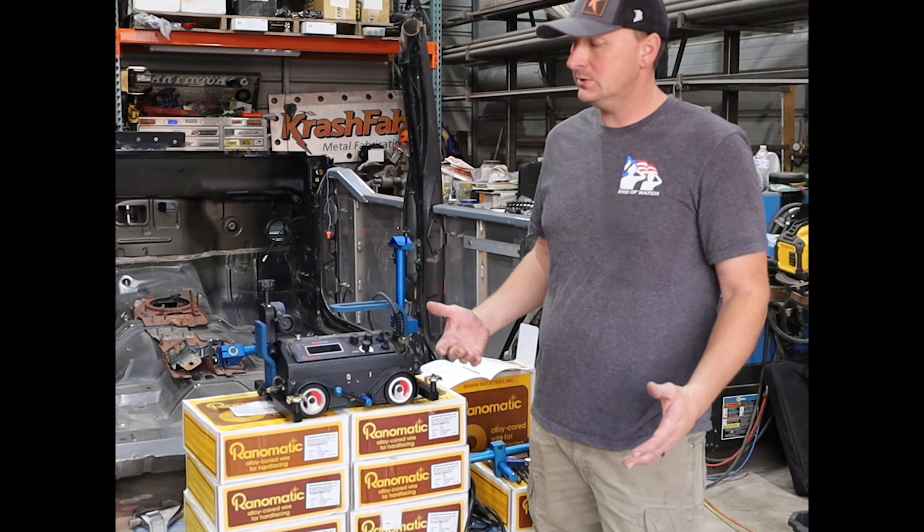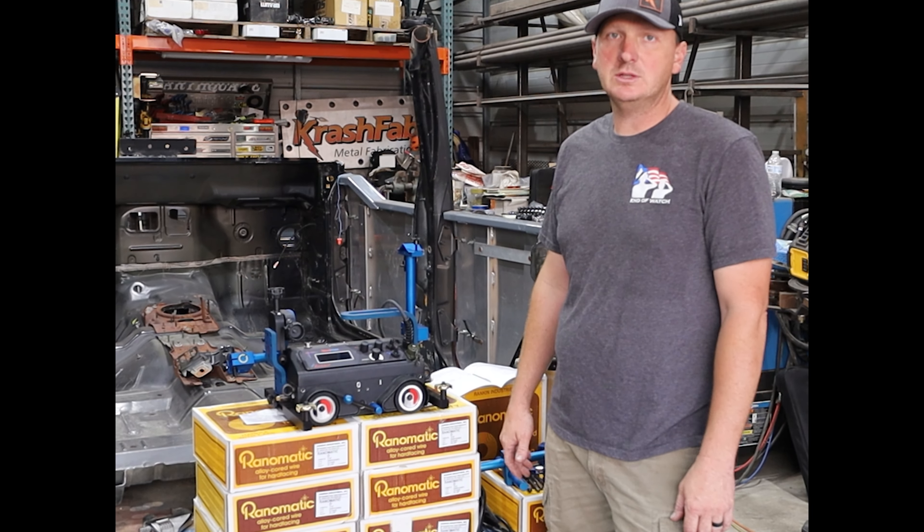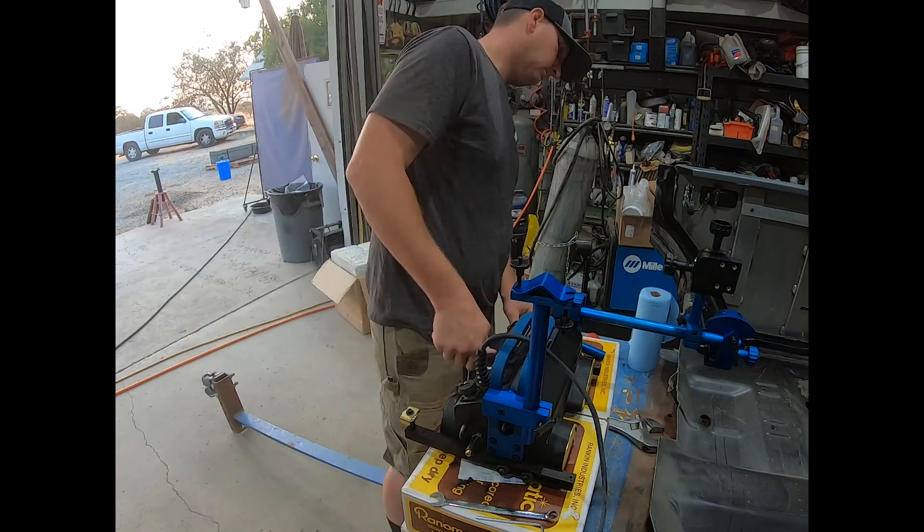We're going to go for it and do a little quick review and show you guys what we end up coming up with, and hopefully it helps you guys out. We're going to continue setting up the robot and get some plates ready to roll.